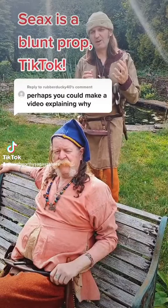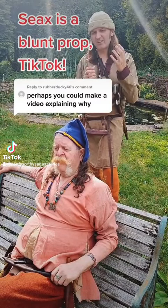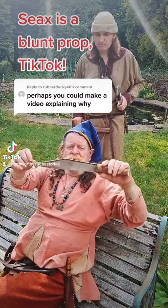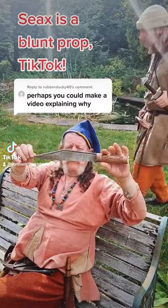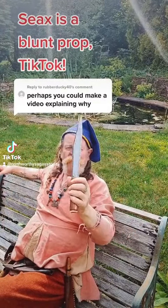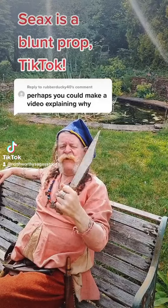Why is the Sea Axe the Swiss Army Knife of the Vikings and Anglo-Saxon Age? Well, first of all, let's have a look at what it looks like. There you go. It's a single-edge weapon, tool. And this is the point — it's very, very durable.